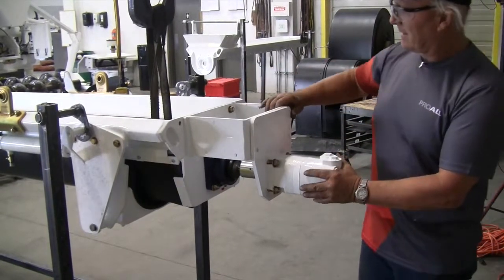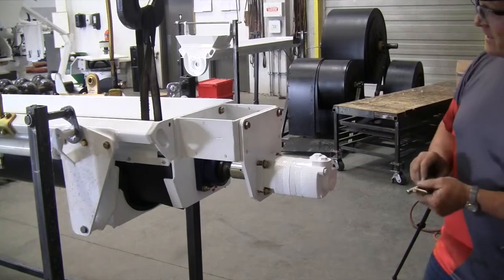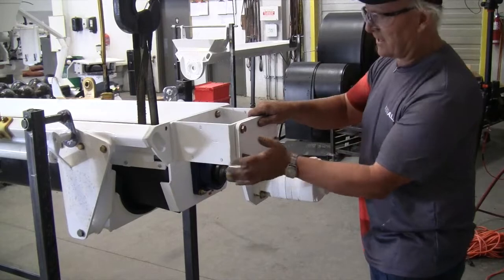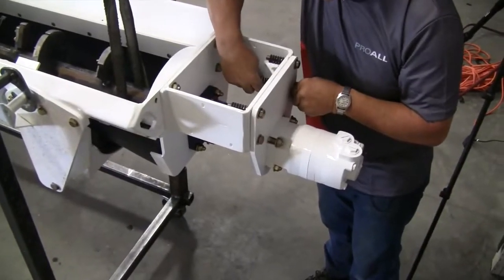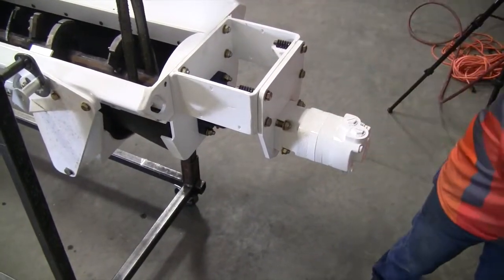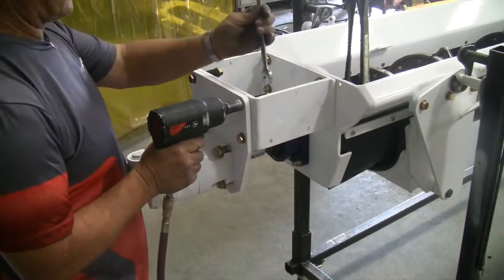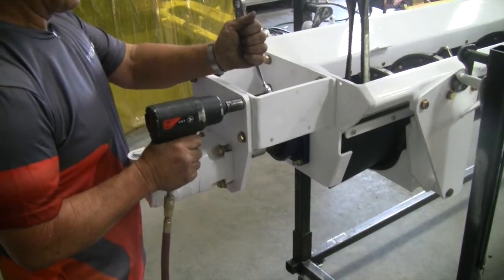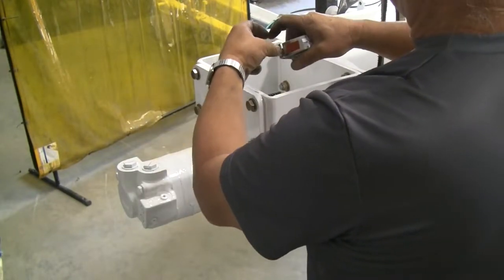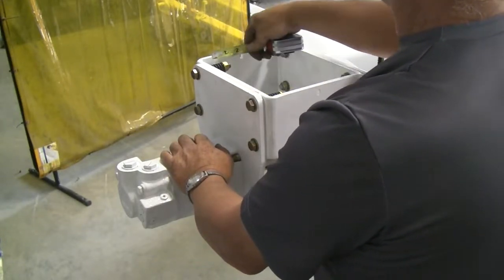We're ready to put our bolts in to mount the motor plate. The crane is supporting the auger to make this easier, but you could just have somebody tug up on the auger too. These springs go on the end of these bolts — that allows the motor to twist a little bit as it needs to. Tighten the bolts so the spring is compressed to an inch and three eighths, and then you'll have the right setting.